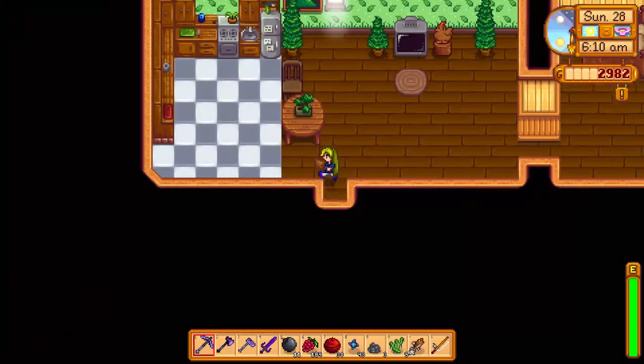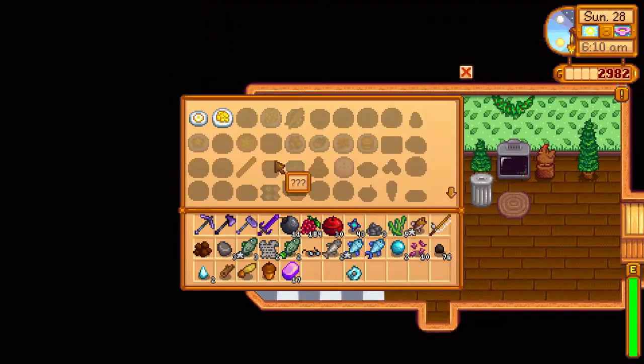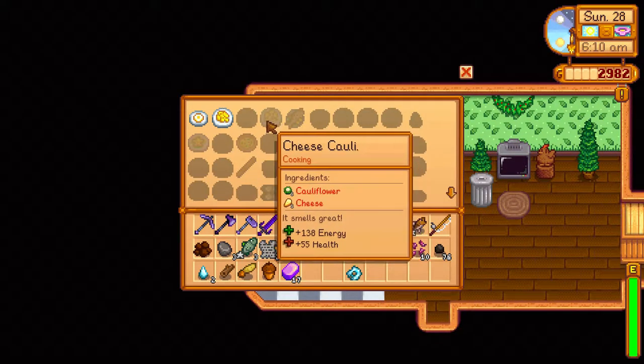And that is how you learn the Cheese Cauli recipe. Become friendlier with Pam and she will mail it to you for free.